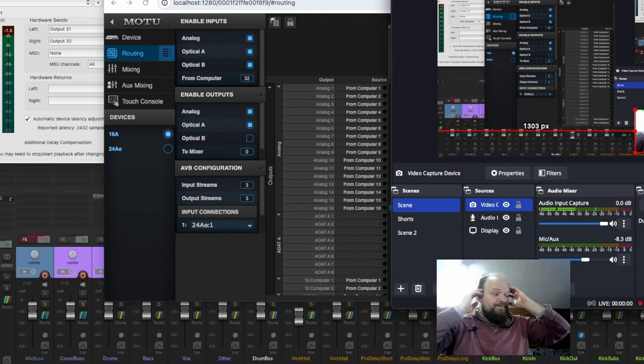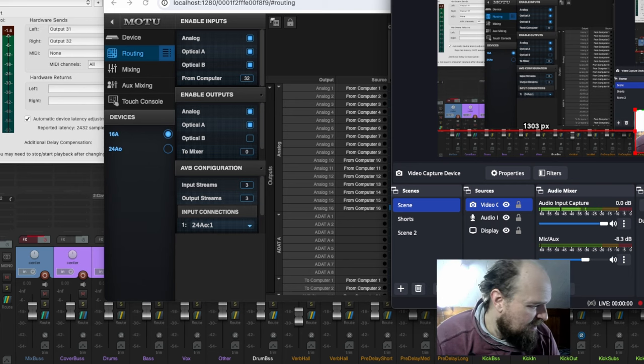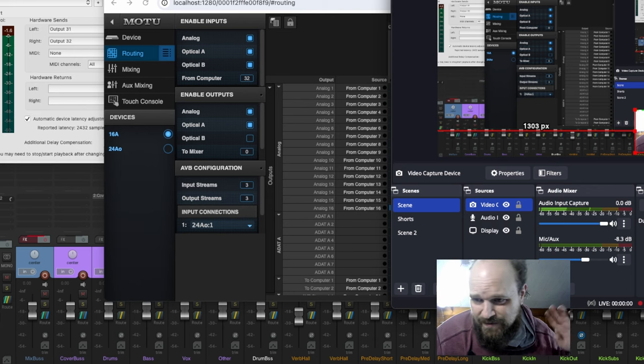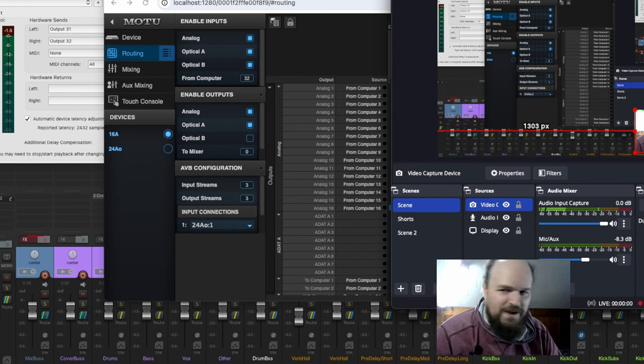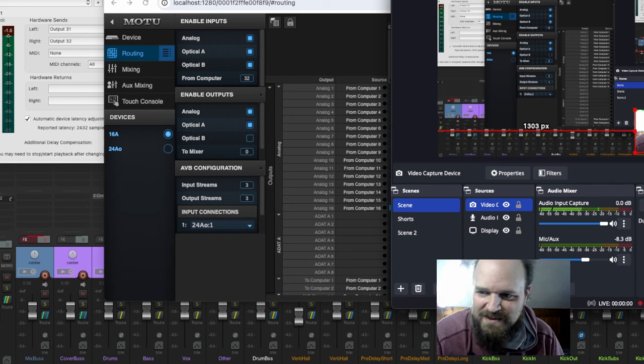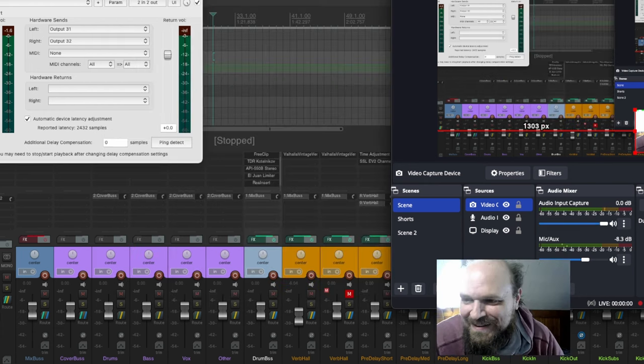One other thing — the Gator Frameworks rack was really hard to screw in on both sides, and one side was almost impossible. Way too tight. I eventually got them screwed in but it took a lot of effort. I'm pretty frustrated overall, but eventually the AVB connection will work itself out. I'll figure it out. Otherwise I'm pretty excited to get some mixes going through the Midas Venice. Thanks for watching.